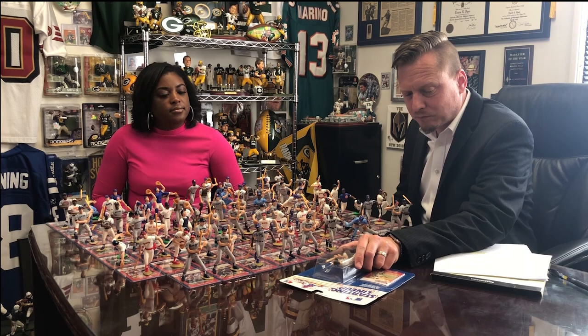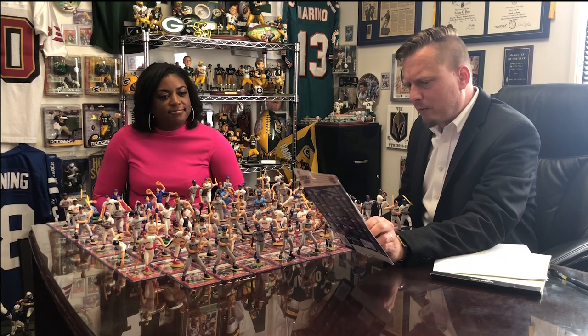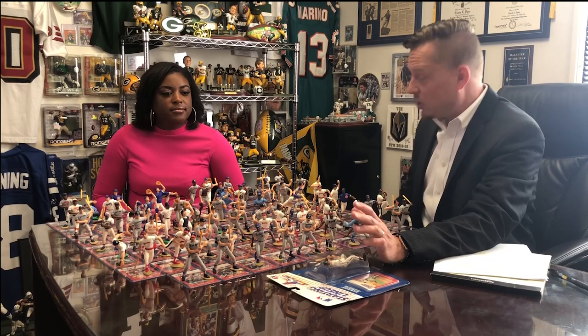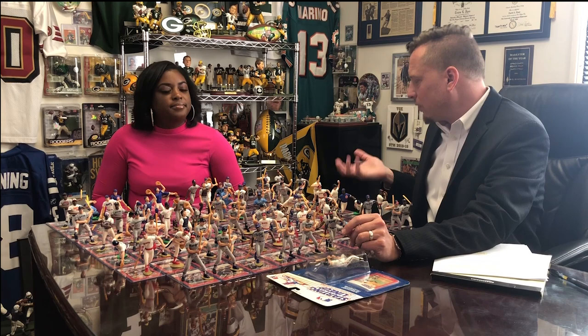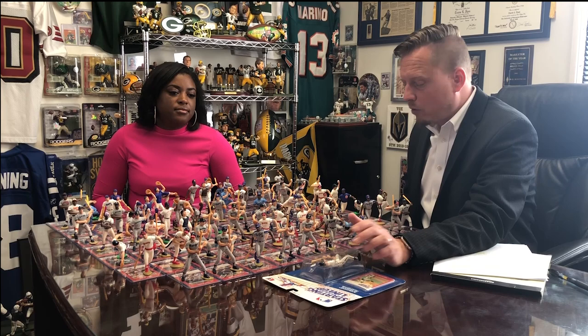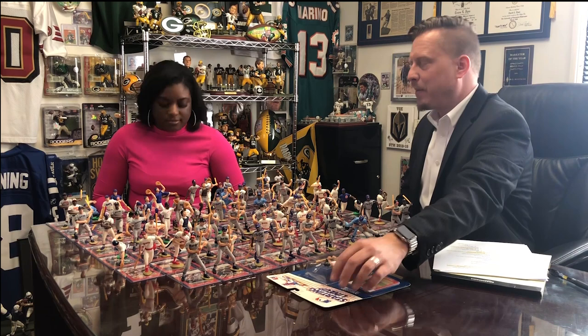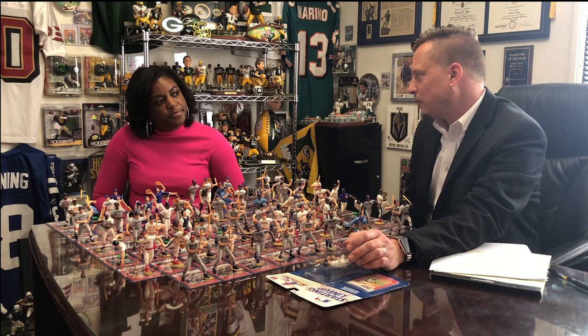I like the way they look out of the package, so I'm collecting this personally opened. It is tough to find them in good condition in the package. A lot of them you can find cheap and beat up. So if you want to open it and complete it this way, it's not that expensive — you can find pretty damaged ones, rip them open, and the card would be in good shape for a cheap figure. But some are harder to find than others.